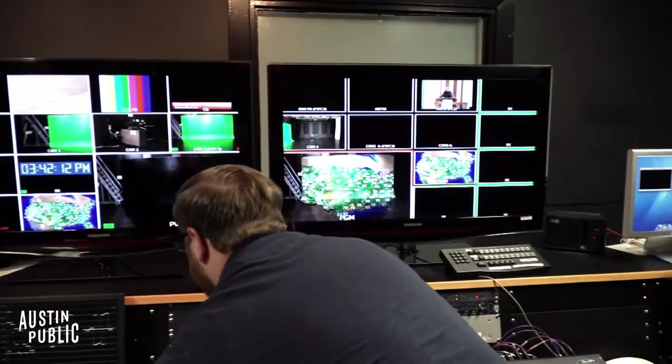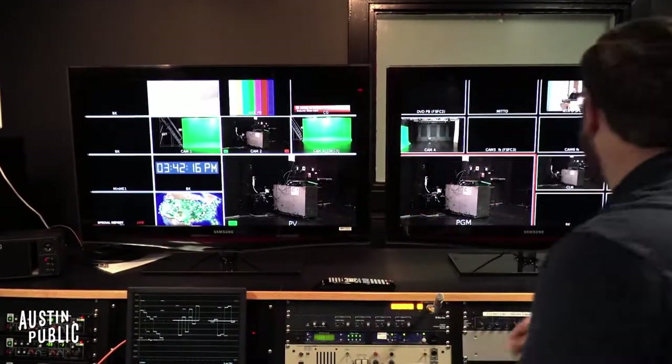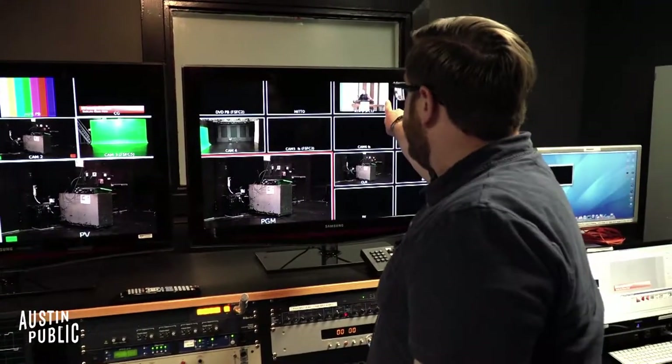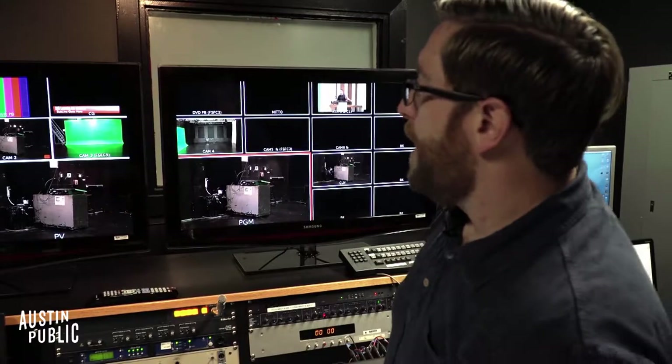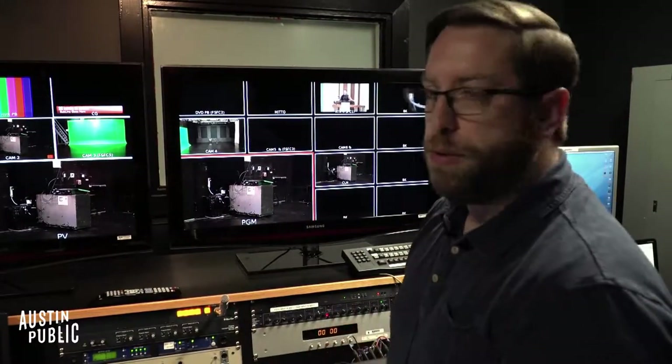I'm going to reset the board real quick. Don't worry about the things that just say BK. This is the router feed — RTR is router. That is the ability on the router to feed in anything: another channel, studio two, or whatever we want to do.